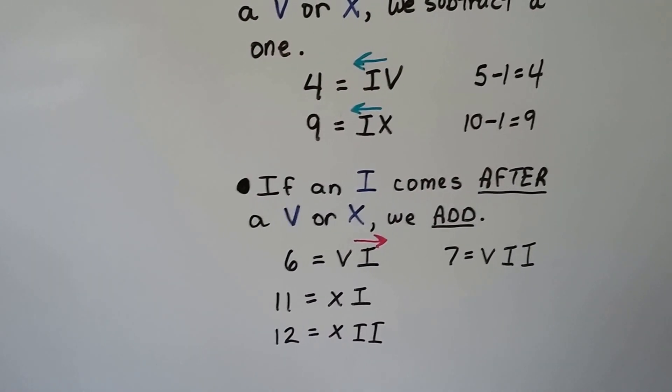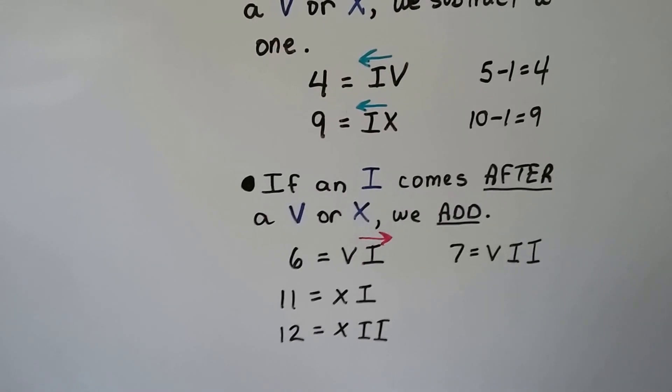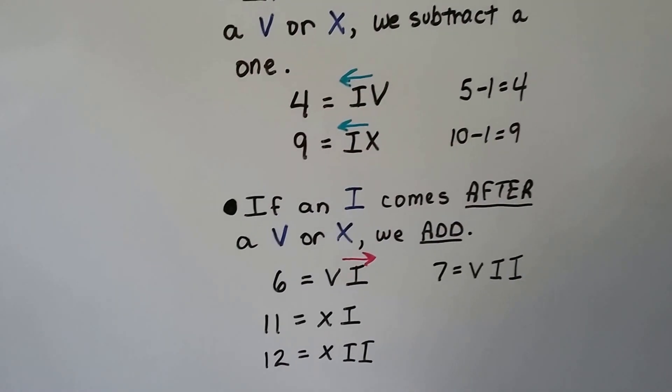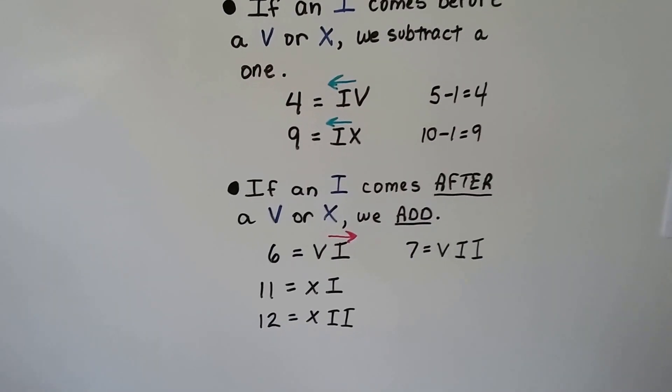It uses addition and subtraction. There are other Roman numerals — L, C, M, and D — but they're not on the clock, so we're not going to talk about those until later.